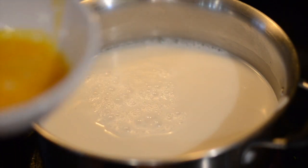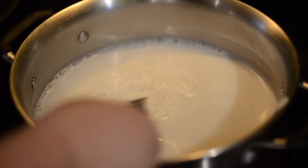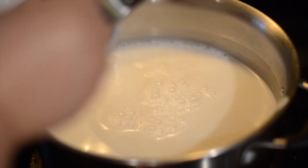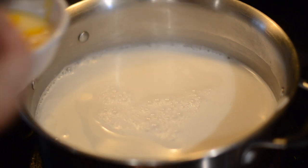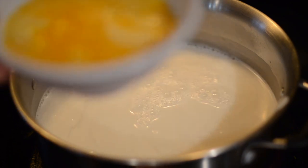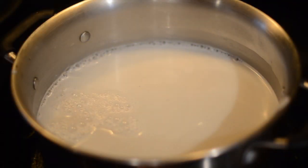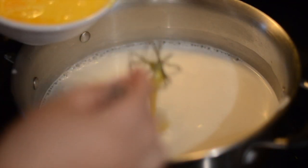We just want to stir for about a minute so that the sugar gets the opportunity to melt. I have five egg yolks that I'm going to slowly add to the liquid. Make sure that the temperature is not boiling because if it boils you're going to have scrambled eggs. You just want to have it warm but not too hot.